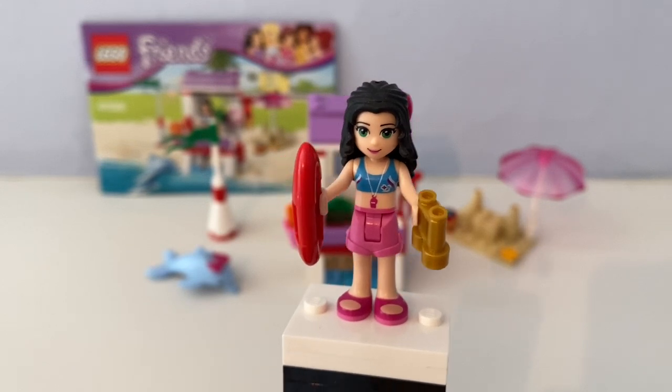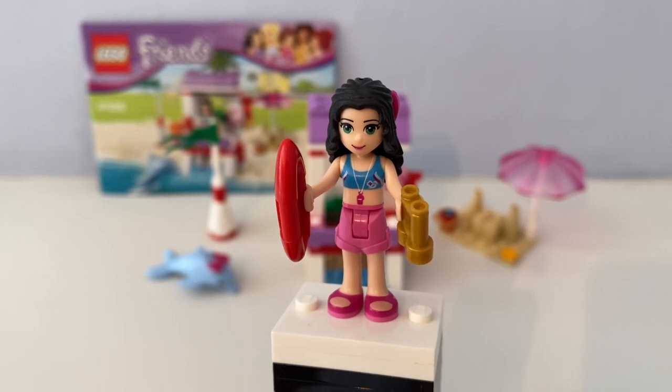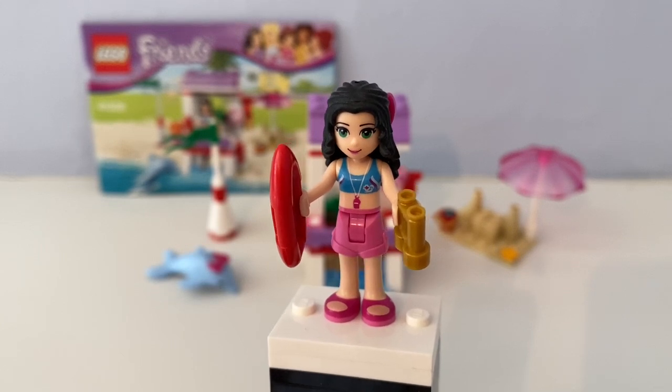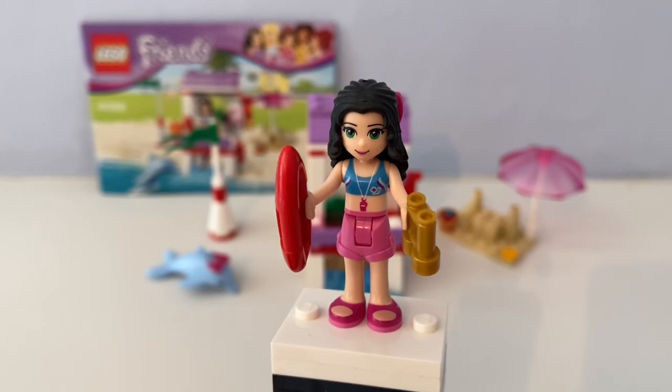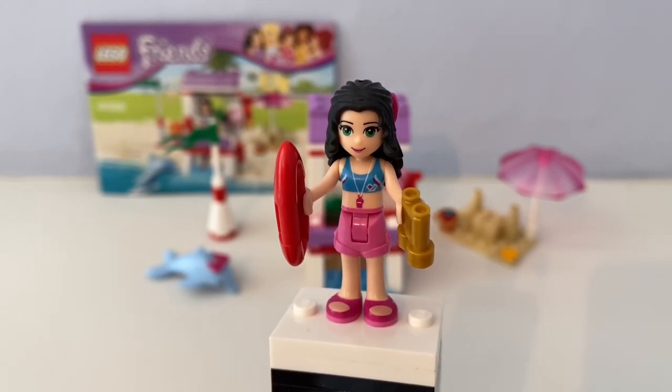In 2023, Emma was still at her age where she likes to hang out with some of the new characters in Heartlake City. In 2024 she was now grown up, but I still haven't got that Modena Mansion set yet so I could do a review on it.